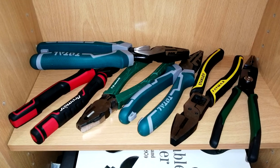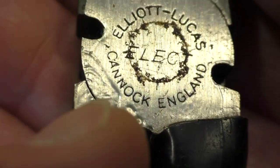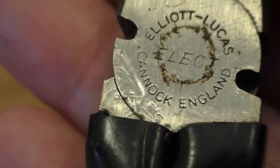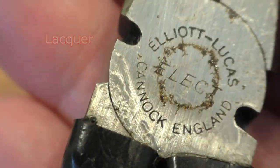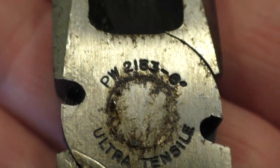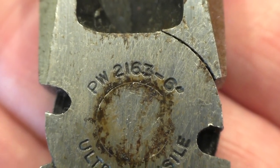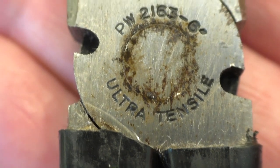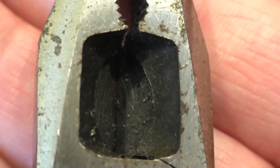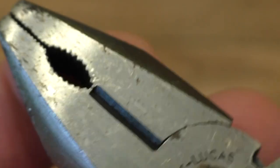You guys know I cannot resist a nice pair of pliers, and what we have here is a very nice pair. Elliot Lucas, Elect., Cannock, England. Over here we have the PW2163 6-inch Ultra Tensile. The condition of these is very good — look, we've even got the paint still in the lettering. Let's check it out — you can even see it in the cutters. The paint is still in the cutters. They have not been used.